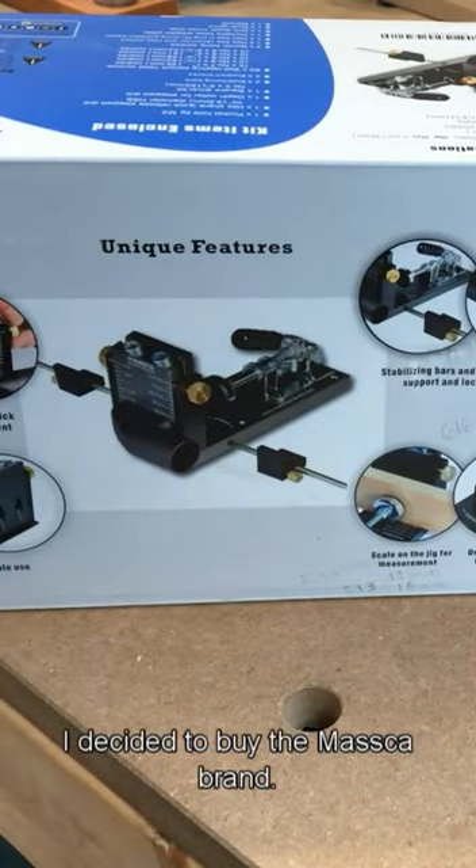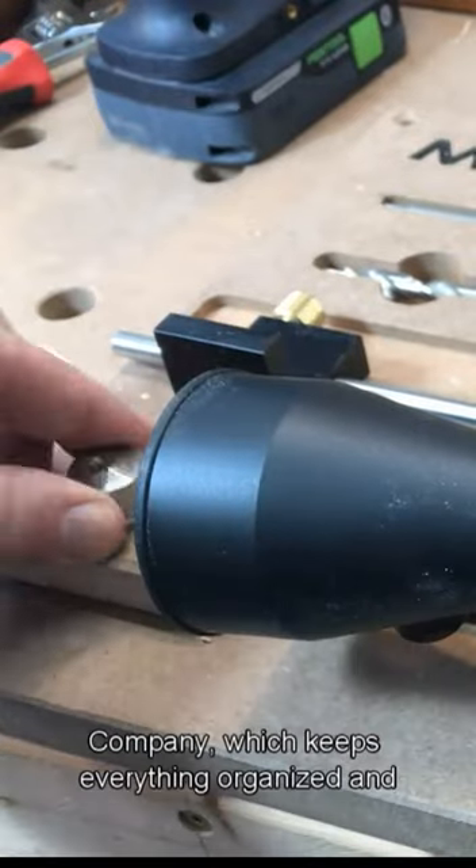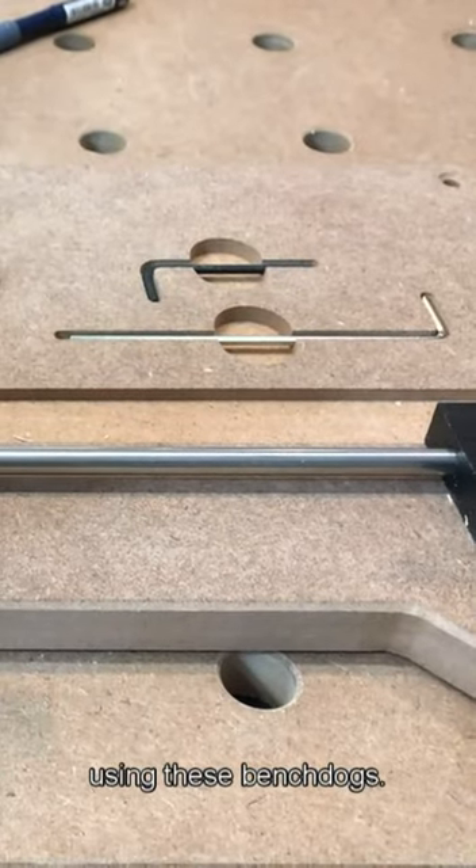I decided to buy the Masca brand. I also purchased a mounting board from Creative Tool Company, which keeps everything organized and is very easy to mount to my assembly table using these bench dogs.